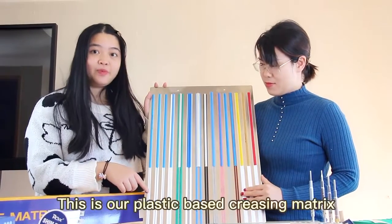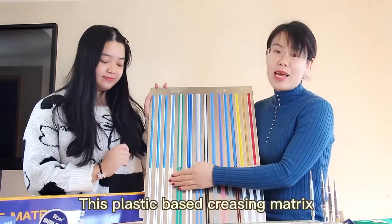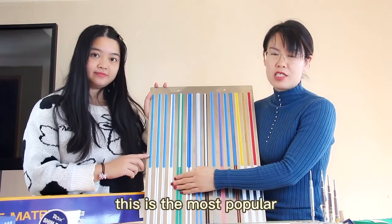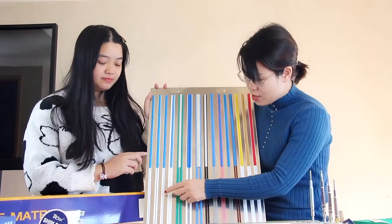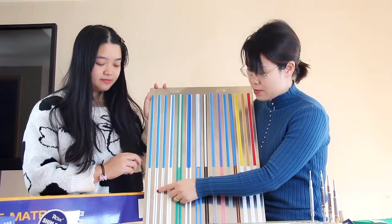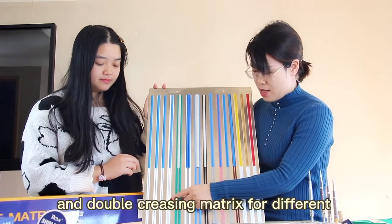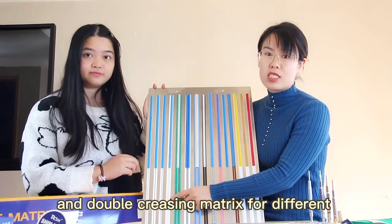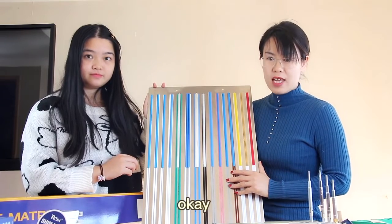This is our plastic-based creasing matrix. This plastic-based creasing matrix is the most popular matrix for die cutting. We have standard type, we have narrow type, we have off-center and double creasing matrix for different die cutting selection jobs.